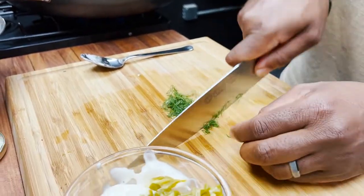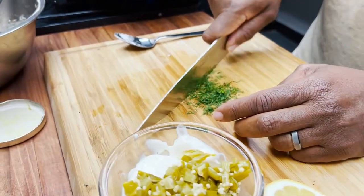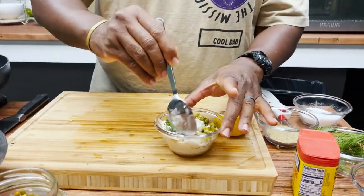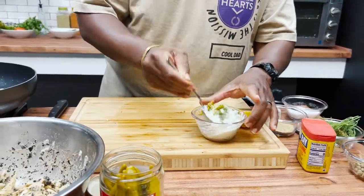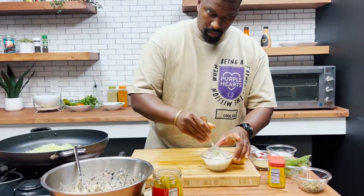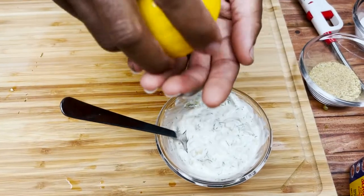If you're doing this at home, it doesn't have to be that elaborate — you can use dry dill. It's not exactly the same, but it'll give it that same effect. And it wouldn't be tartar sauce without a little additional acid, so go ahead and hit it with some lemon juice.